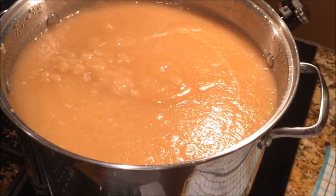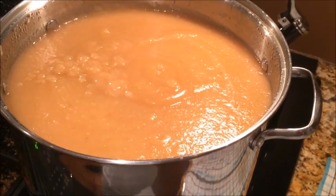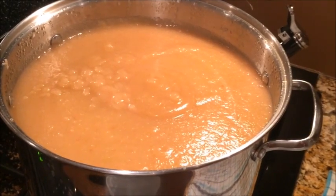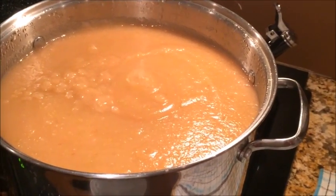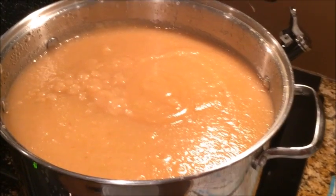Thanks for watching, and if you have been considering buying a food strainer from KitchenAid, I wouldn't hesitate — and even the tray has proved to be better than I expected once I fiddled with it a little bit myself.